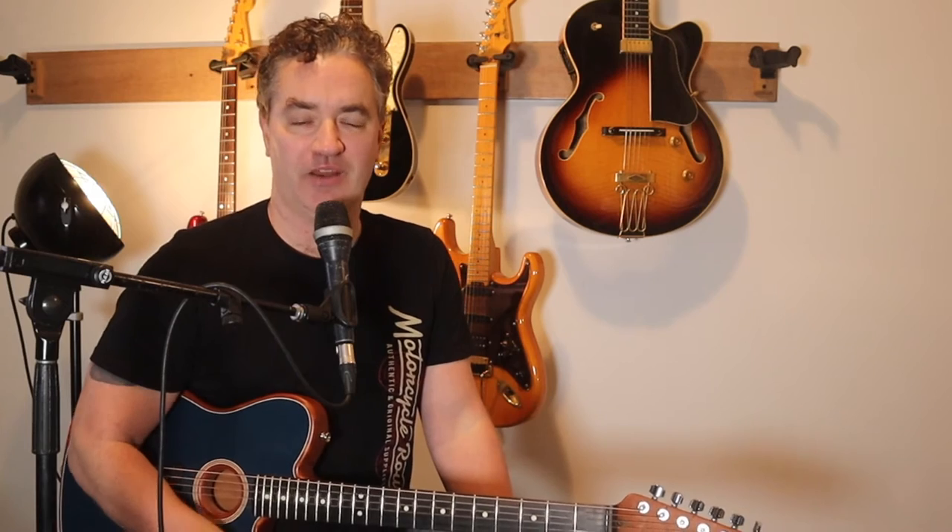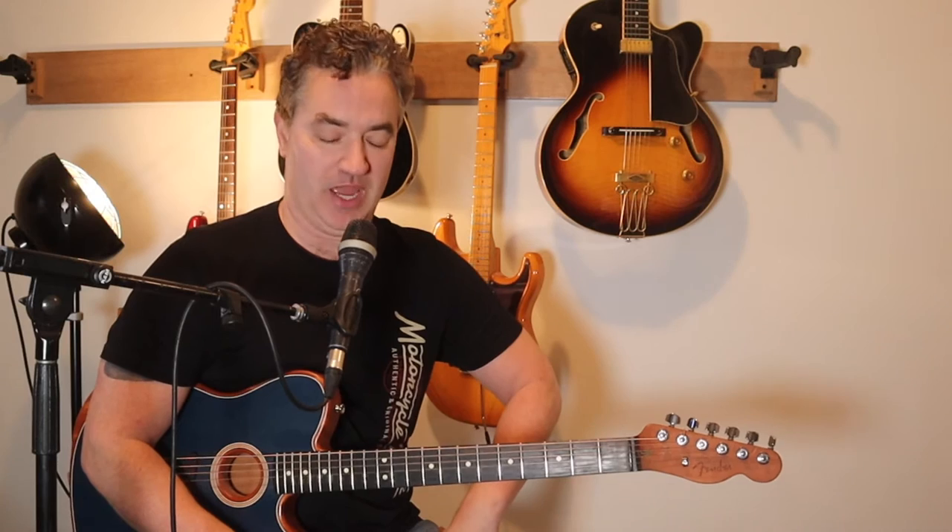Hi guys, this is Troy from Australian Guitar Channel, back again for another week. Now this song has been requested a lot — Razor's Edge by Goanna. I didn't realise just how popular it is but I finally got around to doing a lesson for it. Old school style lesson rather than one of the tab guitar lessons I've been doing the last few weeks. Let me know what you think and share, like and subscribe.